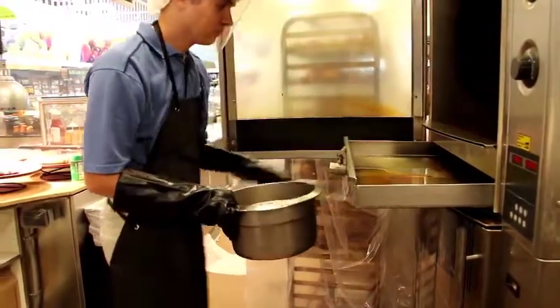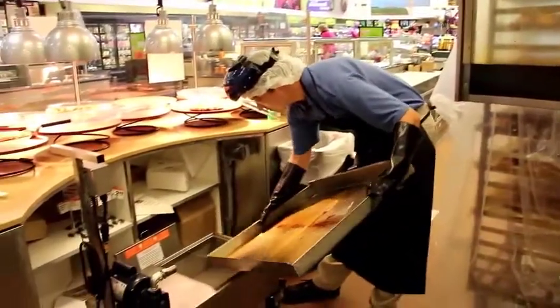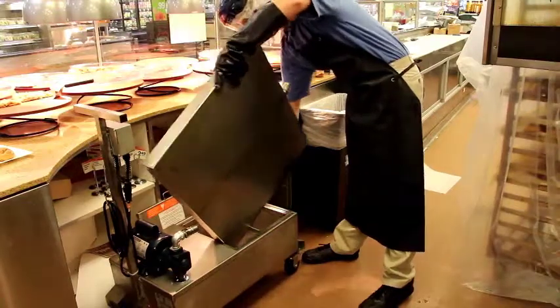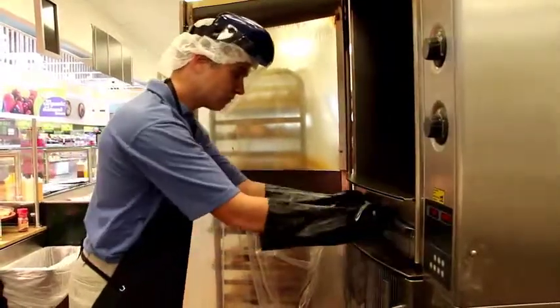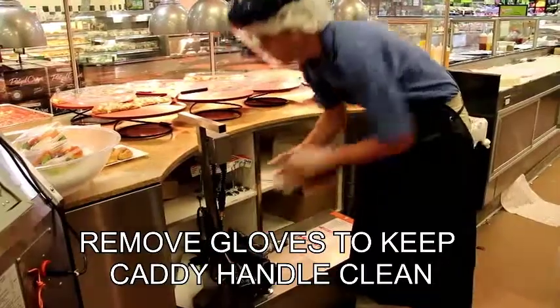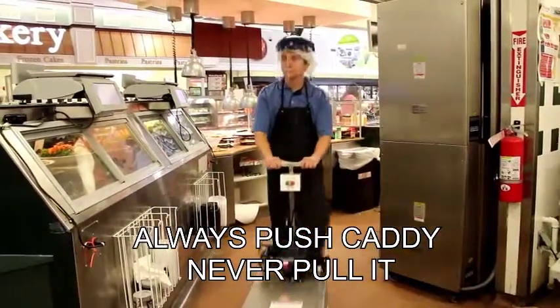Be careful when transferring grease into the caddy. Put the caddy lid on before transporting. Remove gloves to keep caddy handle clean. For better control, always push caddy, never pull it.